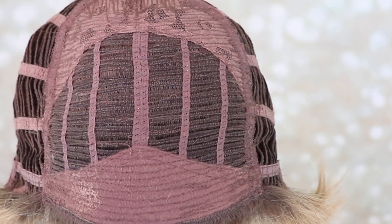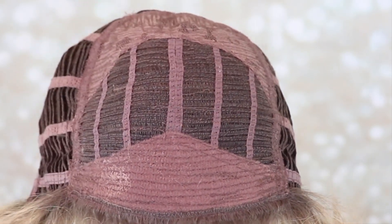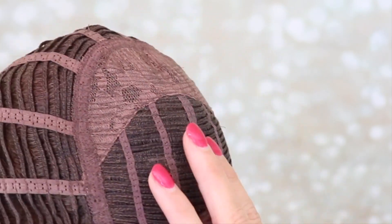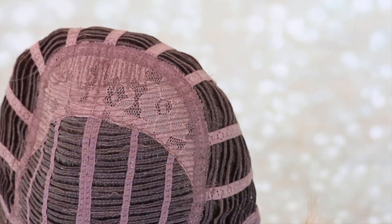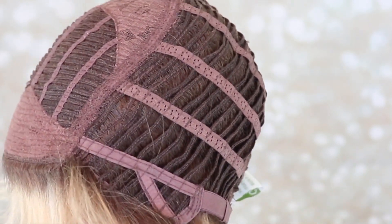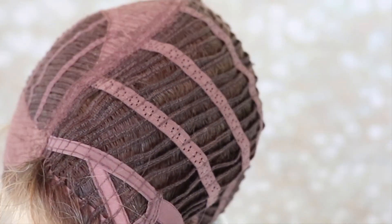Let's take a look at the inside of the cap for Ophelia. It's a basic cap design, no lace front. It does have a beautiful felt piece in the front for comfort. Look how close this wefting is. It also has a little permatease here in the crown to give you those spiky lifts that we love. Open wefted. Ear tabs with stays — they're open ear tabs.